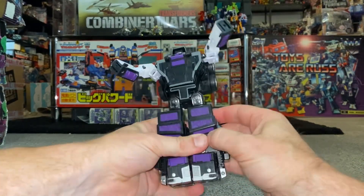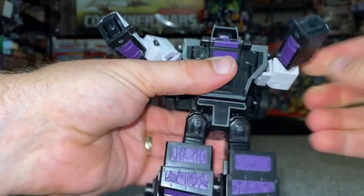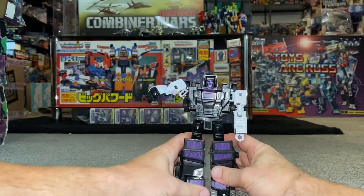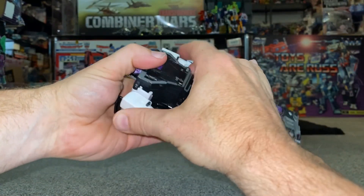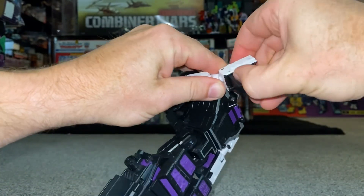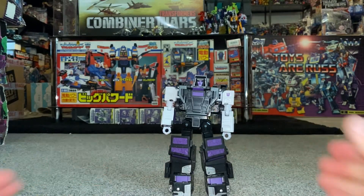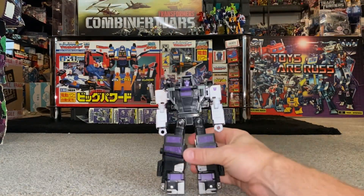Fold the arms down at the shoulder - this will tab in there. Open up the forearms, bring out the fists, and close that up. Turn the orientation around. Same with this side: tab the shoulder part in, this will come in and click into place, open up the forearm, bring out the fist, and close the forearm back up. Turn the head around and that is your robot mode.